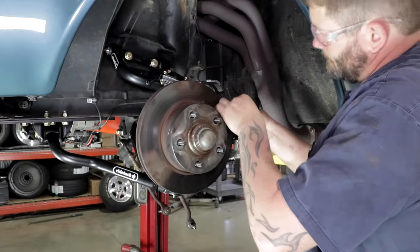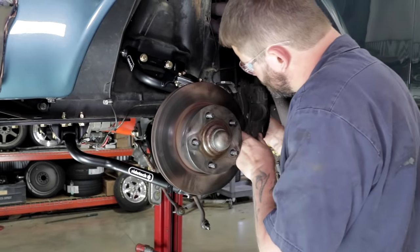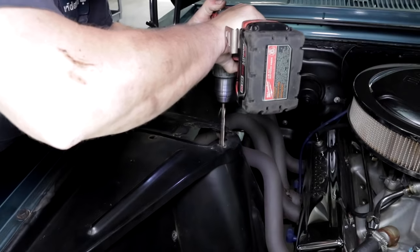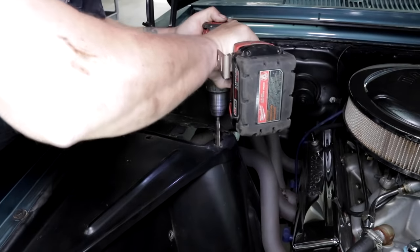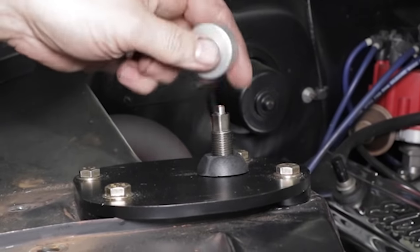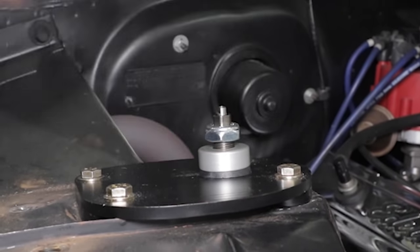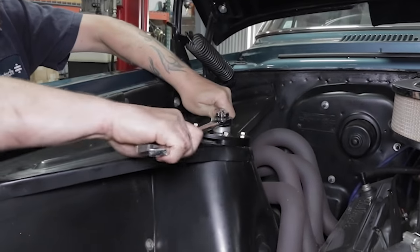The calipers can then be mounted. The RideTech system is compatible with the original disc brakes or a wide range of aftermarket options. Next, we can drill the inner fender to accept the new RideTech upper shock mounts. With the coilover set according to the instructions, we will be able to fine-tune the ride height with the spring adjuster.